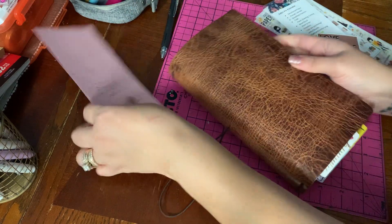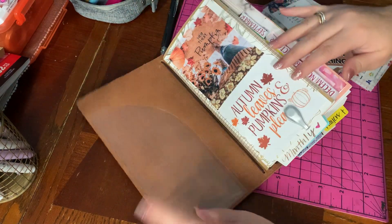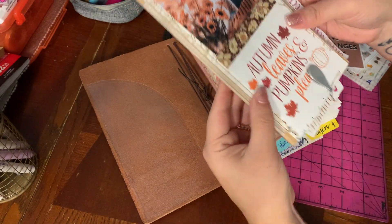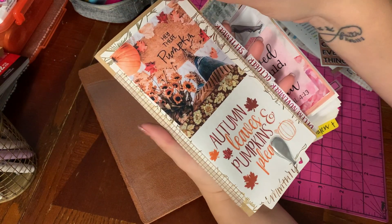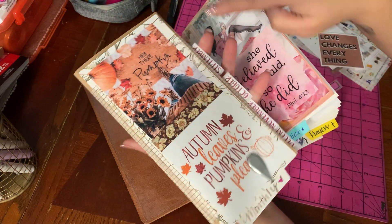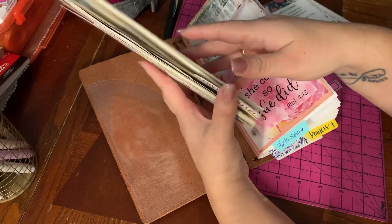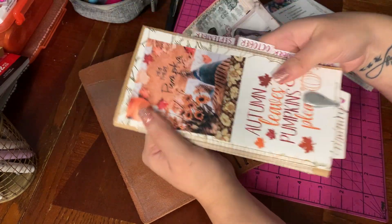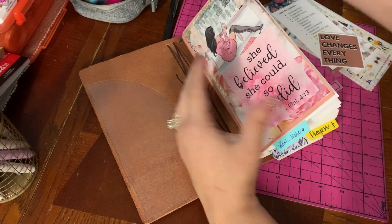I'm going to take all my stuff out and go into a different cover and I thought I would show you and then maybe a flip. This is just a dashboard that I could completely take off. This is my monthly notebook and it always stays with my main books.